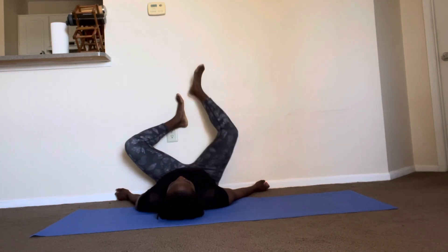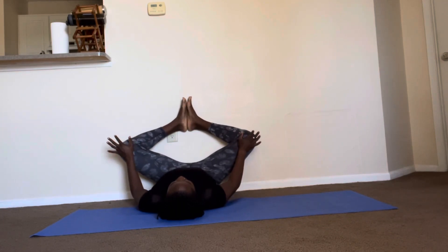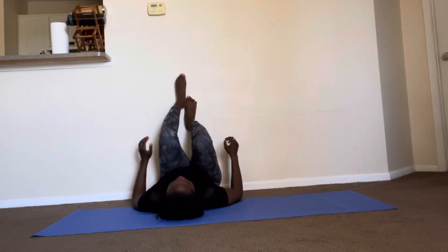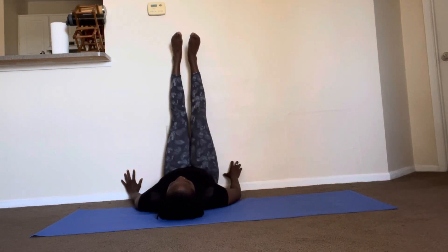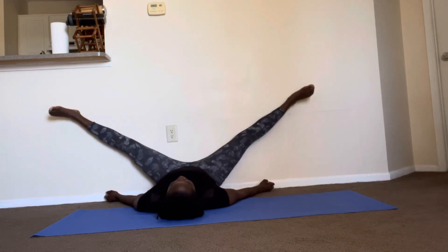If you would like, you could bring your feet into cobbler's pose and press down on your knees to open up your groin and your hips. You can also bring those feet straight back up the wall and then go into a straddle to open up the inner thigh of those legs.